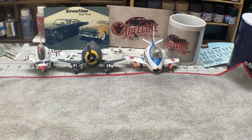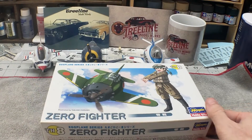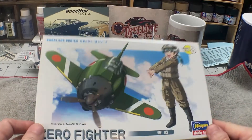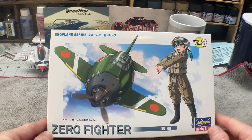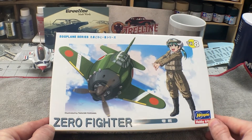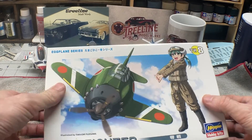We've found that the decals can be a little challenging, but that's just part of the fun. So, what are we going to do this year? I thought this year we would go with the Zero Fighter. I've never built a Zero before, whether it's an Eggplane or otherwise, and I really like the World War II planes. So, I thought we'd do the Zero this year.